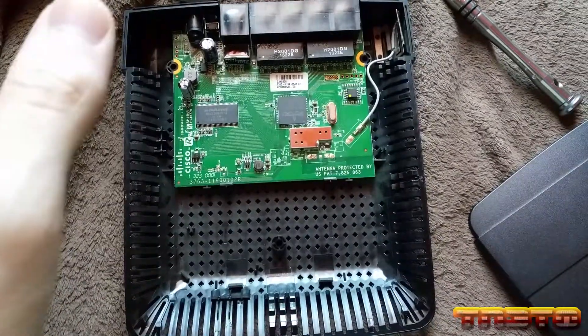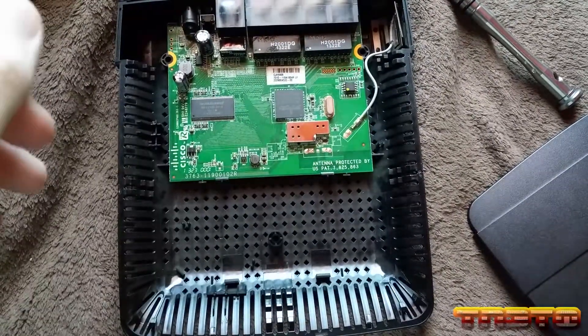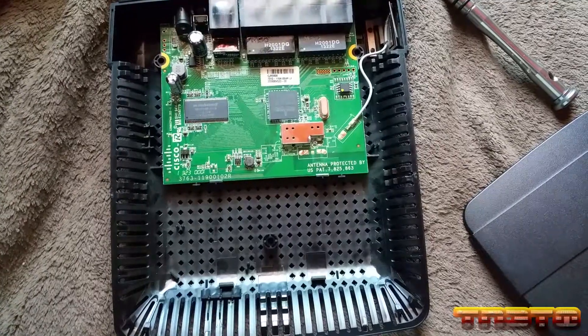Even routers that are $200 or $300 that you get from Walmart — you're going to see a common trait about the components they put in these. It's cheap all-in-one solutions.